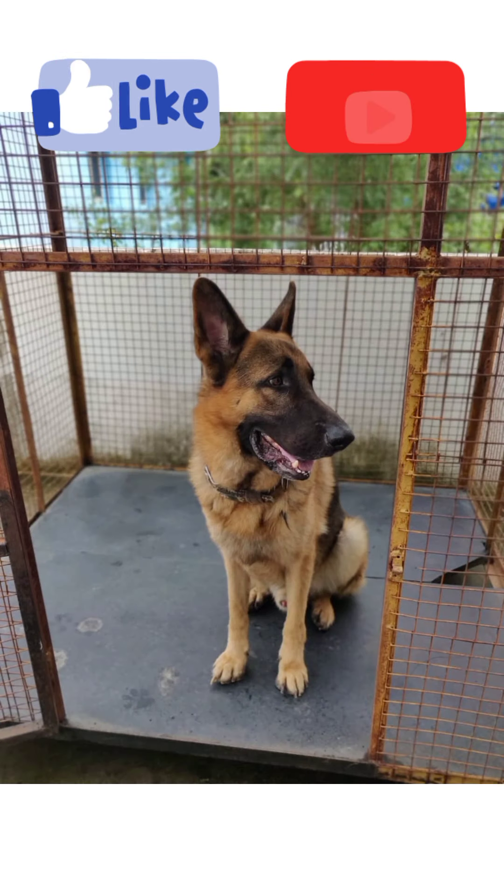The adult German Shepherd dog is a male, and is currently available for adoption.